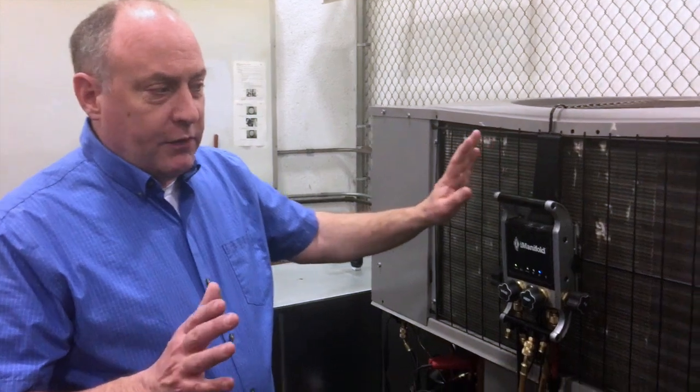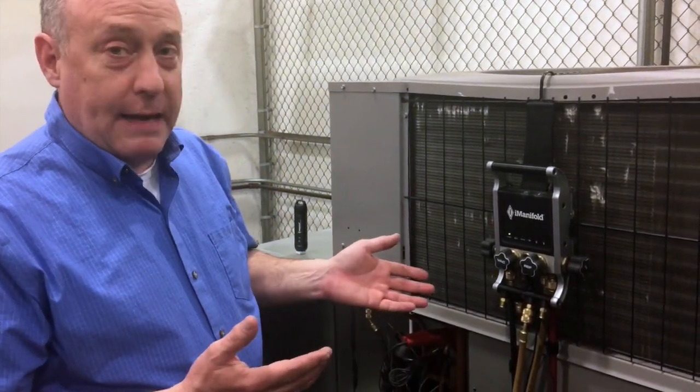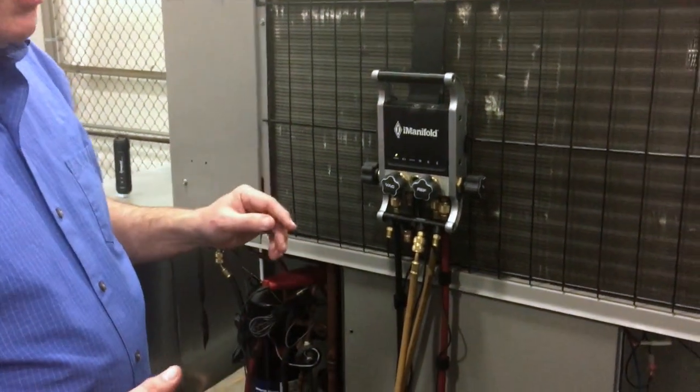The first thing that we did here is we got a rooftop unit, we got our gauge set hooked up, and this has been stable — it's actually sat overnight. You could also do this with a virgin tank of refrigerant, but because we had this hooked up in the lab, I thought it would be a good place to show you. It's also a great way to test for non-condensibles in the system once we know our temperatures are all correct.